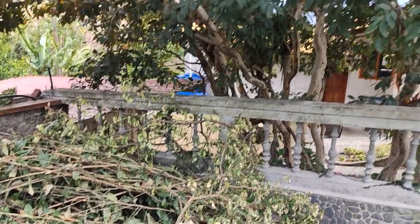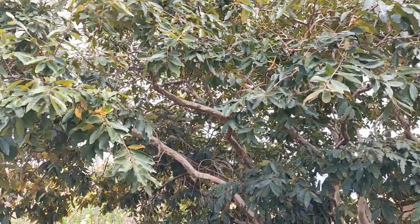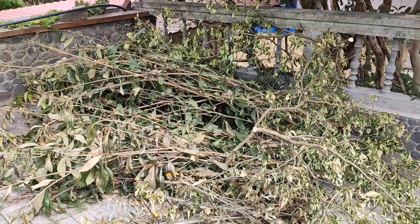We use rabbit manure, and you can see this big tree right here. We have a lot of these on the property so we trim them from time to time, stack it all up here, and then just shred it all at once.